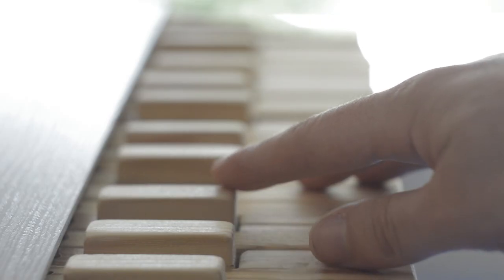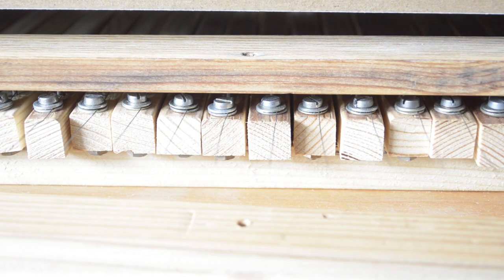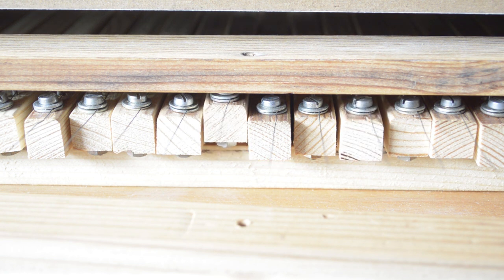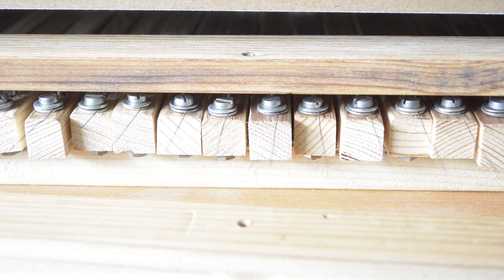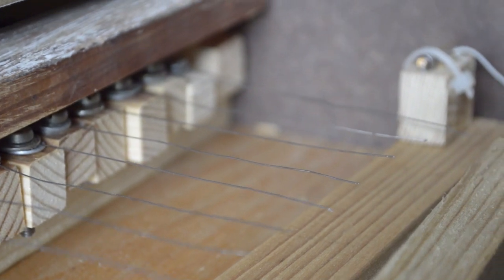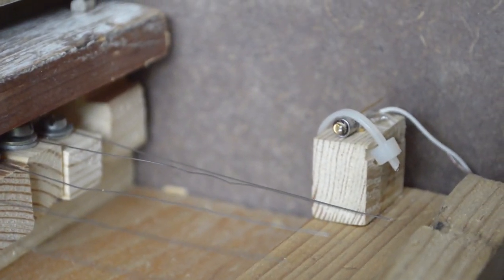The laser beam passes over all the strings and finally reaches a photo cell. When we press the keys the strings go up and block the laser beam. Because the strings vibrate, they block the beam with the frequency of their vibration. The photo cell detects these light pulses and converts them into electrical signals.